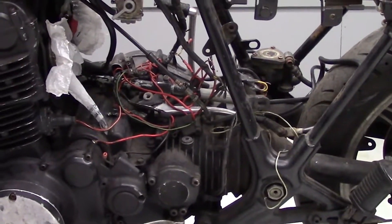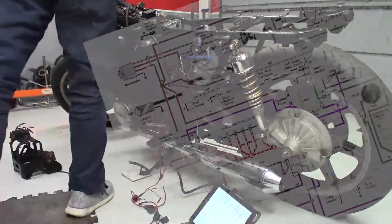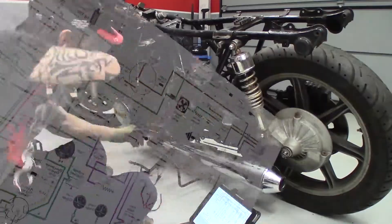Next is the electrical. It can be the trickiest to figure out, and the previous owner didn't make it any easier because the wiring harness is a mess. The poor thing has had almost every plastic connector cut off and discarded. So, armed with the factory wiring diagram and some butt connectors, I spent the next few hours sorting out what goes where and what needs power to fire the engine.